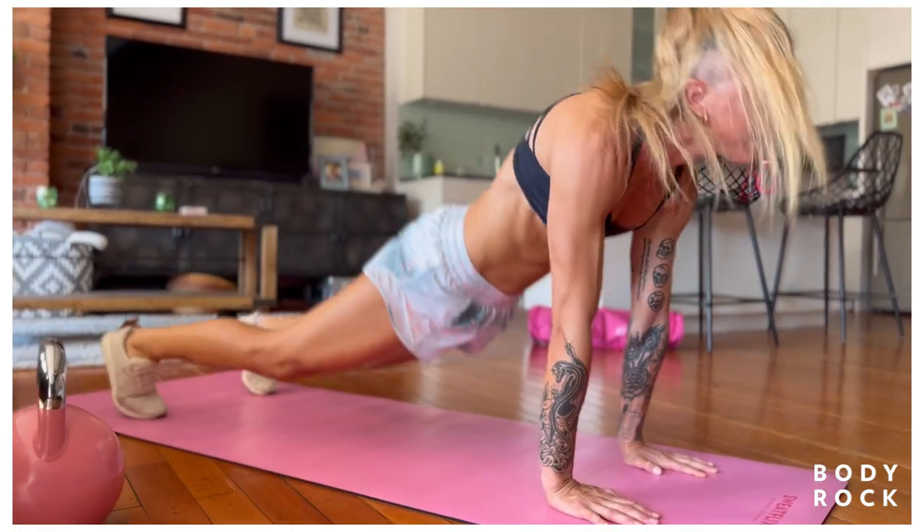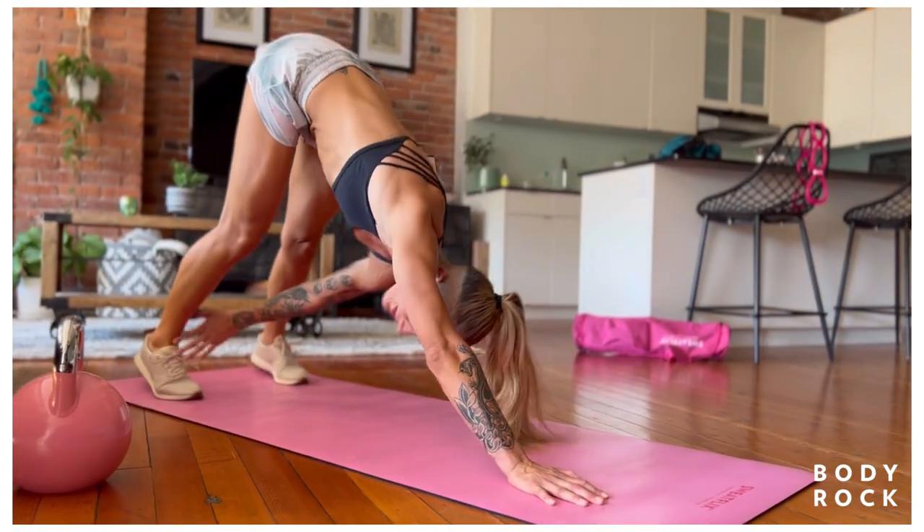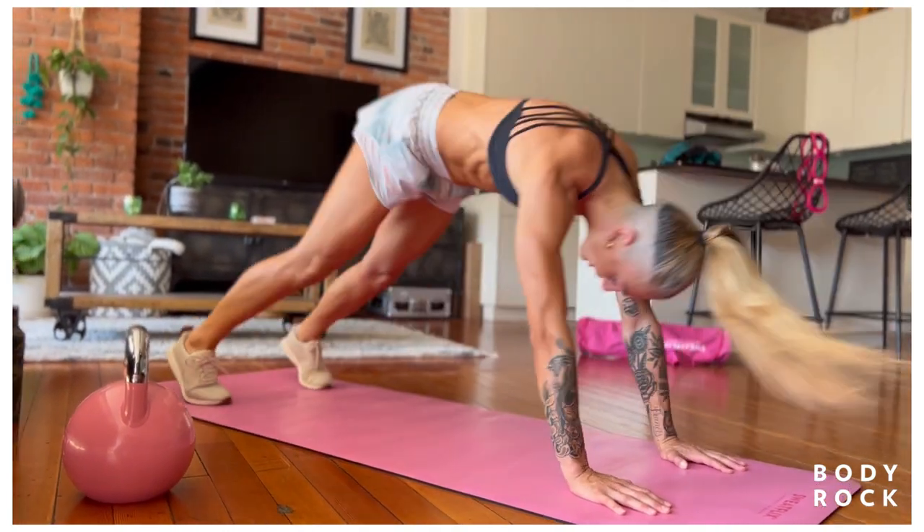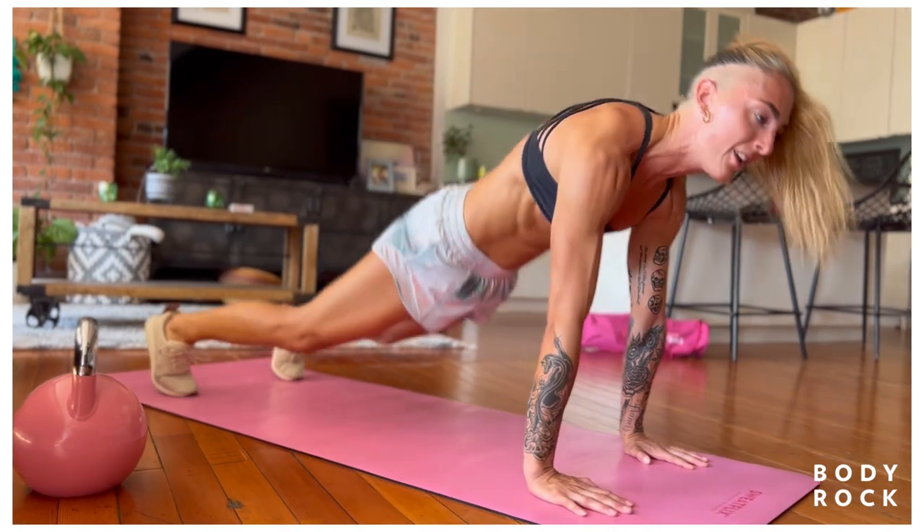My main goal is that going into this workout today, you feel amazing and your body has a chance to just sort of reset from the day.